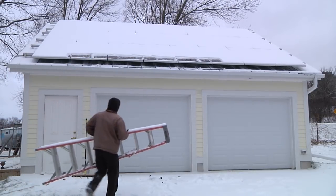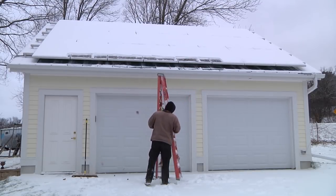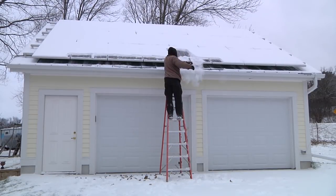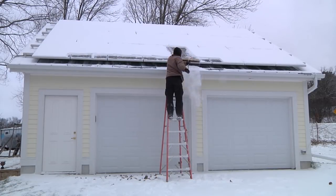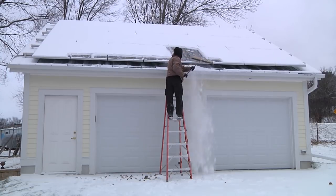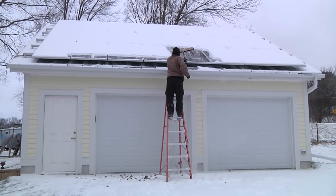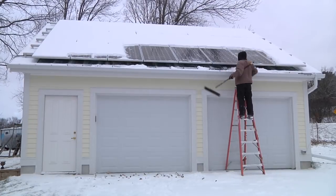So I grabbed my eight-foot stepladder, set that up, and started clearing the snow from the panels. It's nice and level and I really didn't feel any less safe than I would during the summer — just being careful going up and down the ladder, watching my step. I could really only get at one or two panels at a time before I'd have to move the ladder again, so it was a little bit pokey clearing off the panels. We'll do a little time lapse just to speed that up.